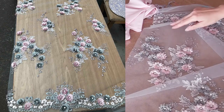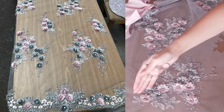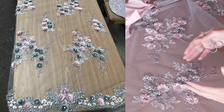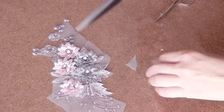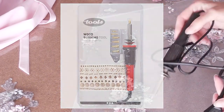This fabric is tulle. All these flowers, all this appliqué was made on tulle. Now I need one of these applications, and for this fabric I'm using scissors. The wood burning tool we need to use for fabrics like organza.